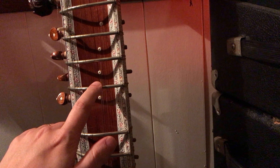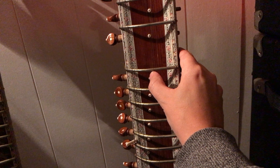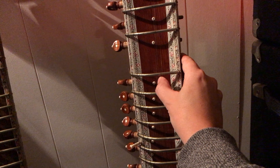The frets are actually raised up above the neck, and they're curved — they sort of pull out this way. It allows you to pull the string along the length of the fret, which lets you bend a note. Kind of like you would do a bend on a guitar, except you can go up to almost an octave if your fingers are calloused over enough.